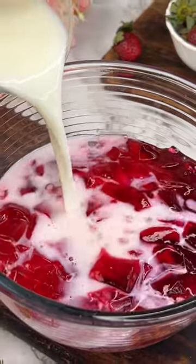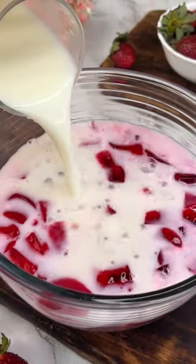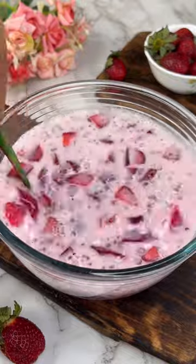Then we will add some cold, cold, cool milk. We will mix everything well and our Korean strawberry milk is completely ready.